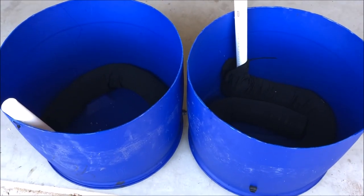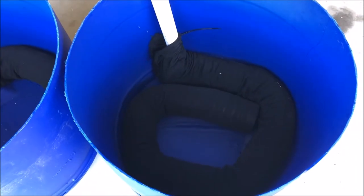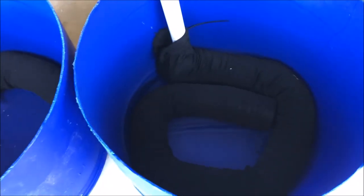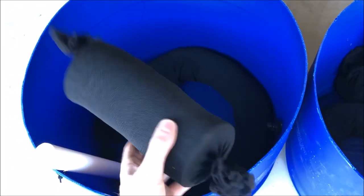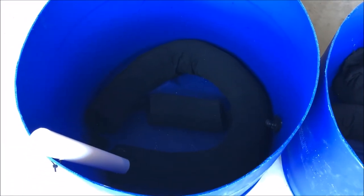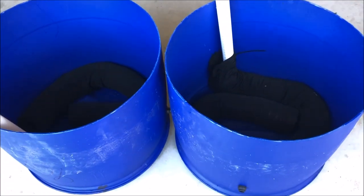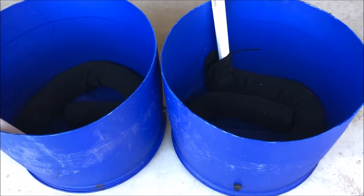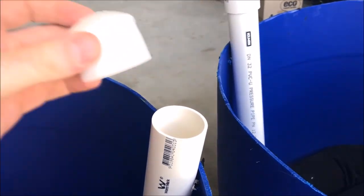And there you have it — two wicking beds ready for some planting action. The one on the right I cut the reservoir to what I consider to be the right length, but on the left I cut it a little bit short. Handy tip: a bit of extra pipe tight on either end will increase your reservoir holding capacity. In the next clip I'll show you how to place and structure the media in your beds, and I'll plant these out. Thanks for watching — oh, and don't forget your pipe cap.